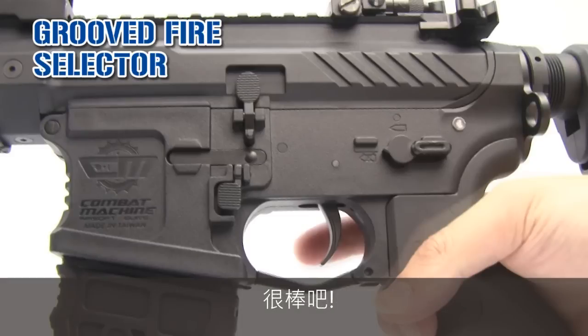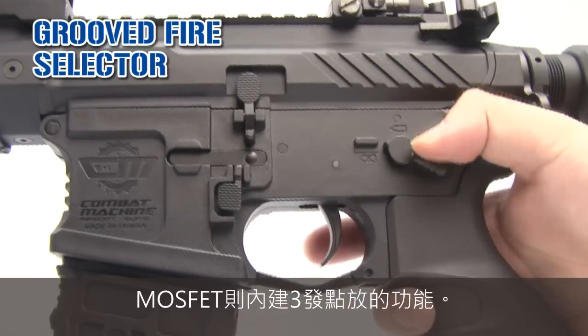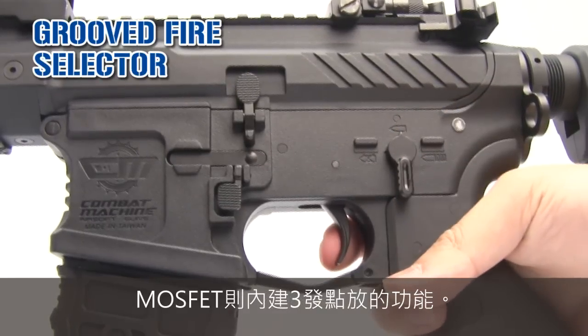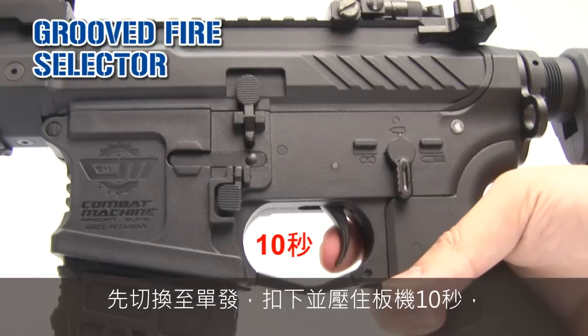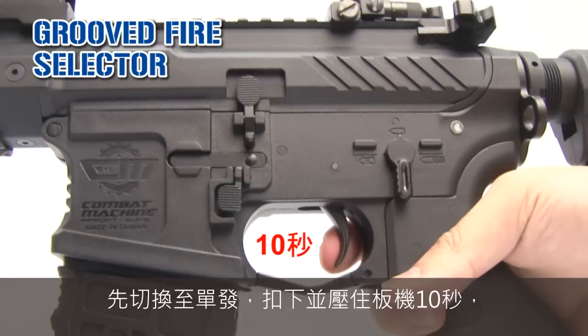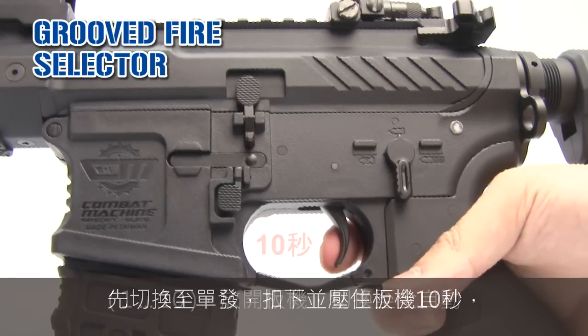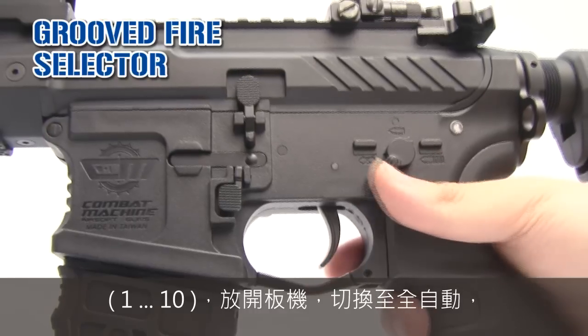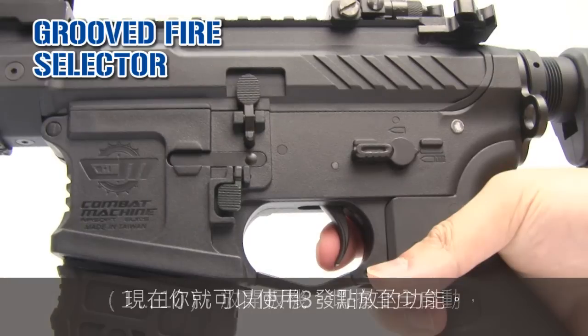The MOSFET has a pre-programmed 3-round burst. Use the semi-mode, press and hold the trigger for 10 seconds — 1, 2, 3, 4, 5, 6, 7, 8, 9, 10 — then release. Full auto. And you have the trigger in full auto.